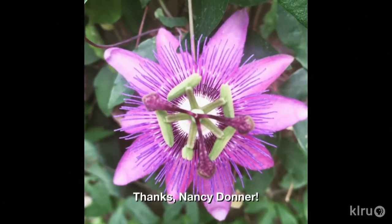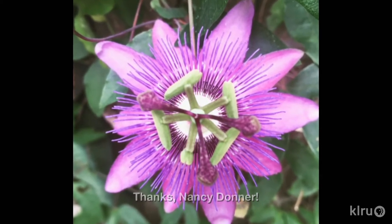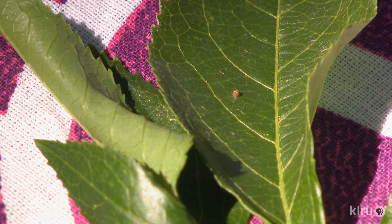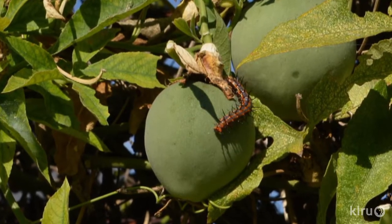Our viewer picture comes from Nancy Donner of her passion vine, an aggressive rambler that attracts pollinators to its flowers. It's also a host plant for Gulf fritillary butterflies, which lay their eggs on the leaves. The eggs eventually hatch into larval caterpillars, which may eat plants to the ground, but not to worry — passion vine will come roaring back.